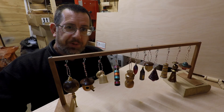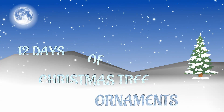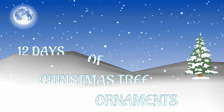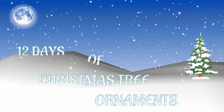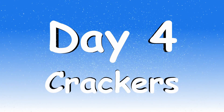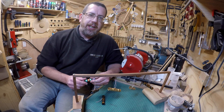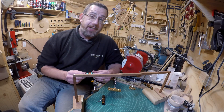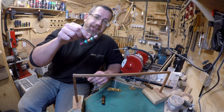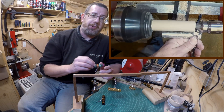12 days, 12 tree ornaments. Hello there, it's Paul here and welcome along everyone to day four of the tree decorations. Day four is all about crackers, and a very very simple project to make.